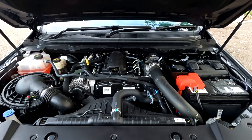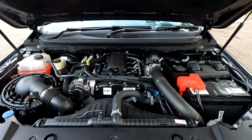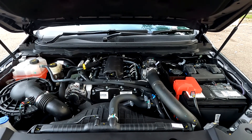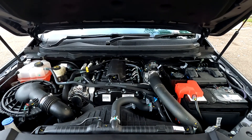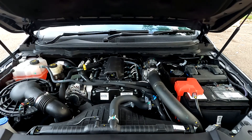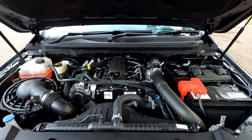The XL Ranger runs a 2.2-litre four-cylinder turbocharged diesel engine. It produces 118 kilowatts of power and 385 newton-metres of torque, and that's mated to a six-speed manual transmission.